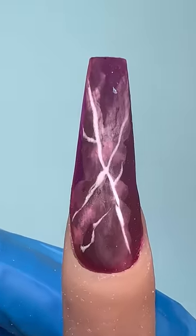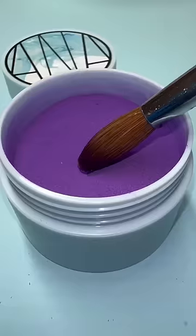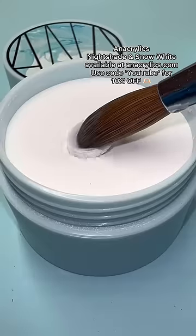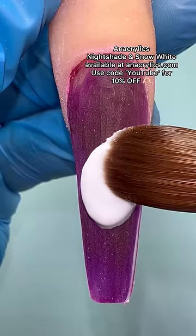It was supposed to be a marble design and it's not giving. She needs our help. I'm going to start by filing the gel polish off. We're going to make the marble design using acrylics. The colors I'm using are Nightshade and Snow White. I did a little heart swatch — it looks like that Valentine's Day candy, if you know what I'm talking about.